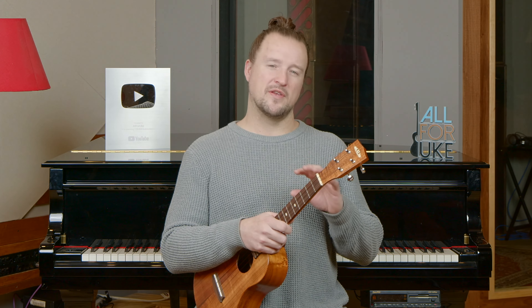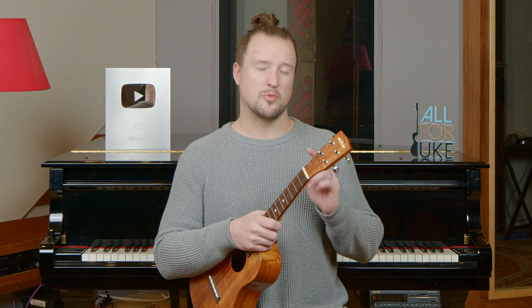Hey, I'm Kevin. Welcome to a song tutorial for Steve Goodman's City of New Orleans. This one was written by Steve Goodman in 1971 and recorded by Willie Nelson and Arlo Guthrie. We're going to check out the Arlo Guthrie version today — go through the chords, the strumming pattern, put it all together, play it, have some fun. Get your uke tuned up, and let's get to it.